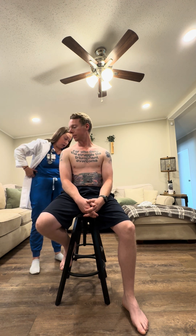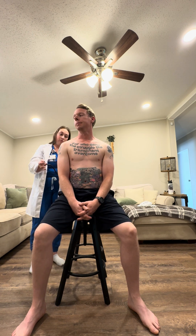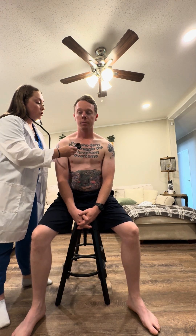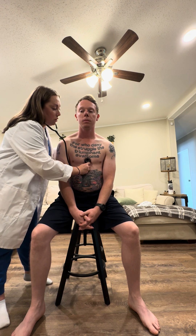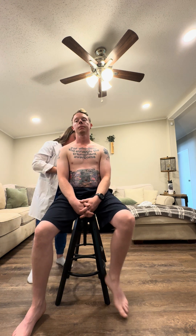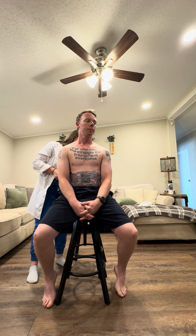I am going to go ahead and listen with my bell now, since I've already listened with my diaphragm. Sometimes we can hear a little bit of difference with the change in placement of the stethoscope. Aortic, pulmonic, Erb's point, tricuspid, and mitral. No murmurs. No additional heart sounds. Everything sounded regular and clear. I'm going to have you lean forward and hold your breath, and I'll listen again — pulmonic, aortic, Erb's point, mitral, tricuspid. Everything checks out.